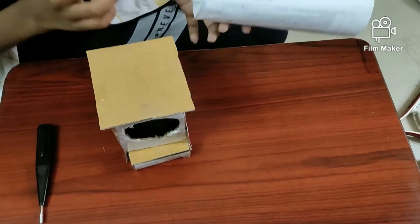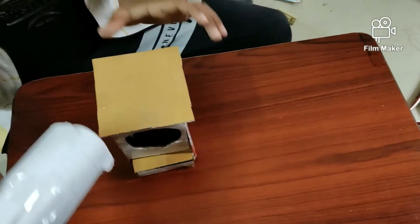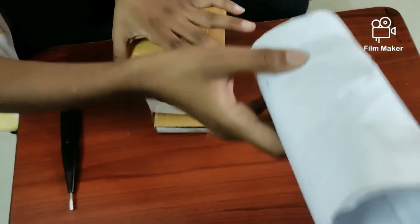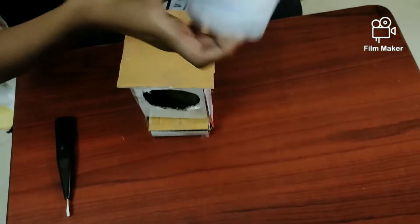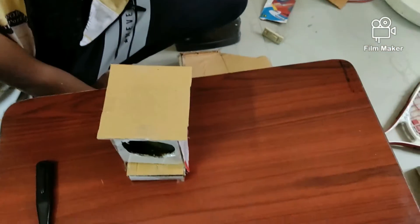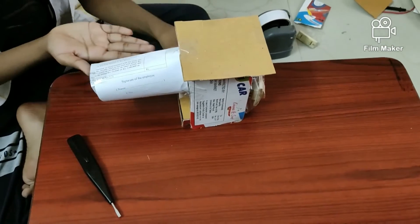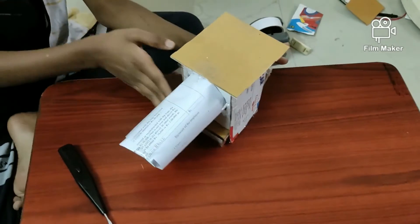Now roll a paper like this and stick it over here using tape — first cut it into a small piece and then stick it. Now I've finished sticking it. Our air cooler is ready — let's try it.